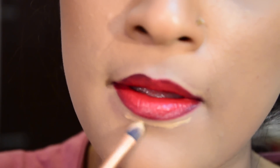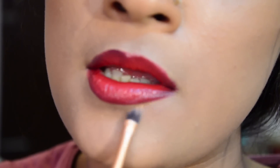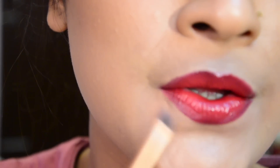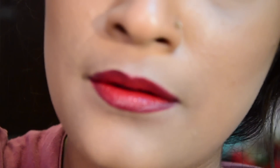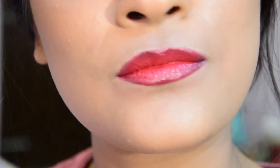I will also clean up the edges using a concealer, and this is the final look. Feel free to experiment with colors and do try it this wedding season.